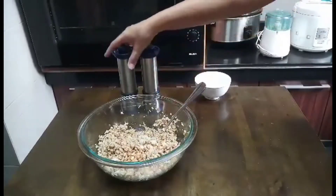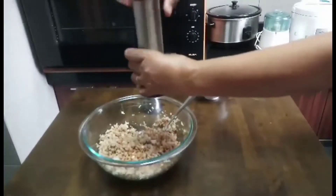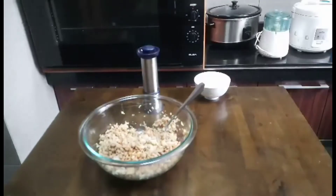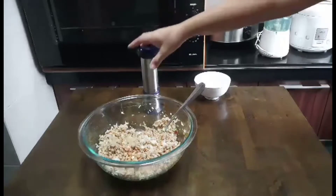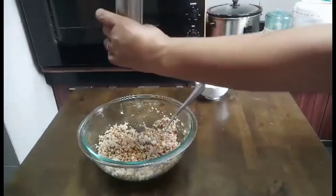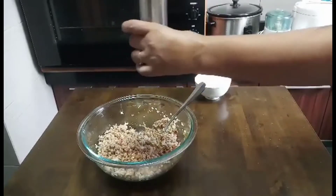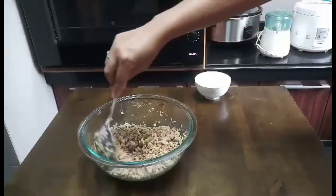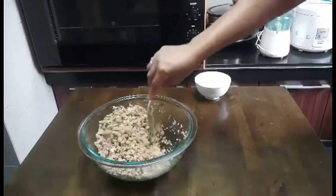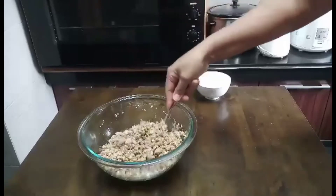Let's put some salt. You can also put some coriander if you want.